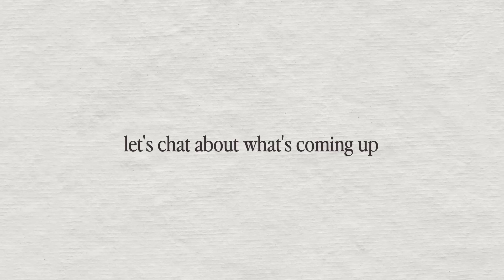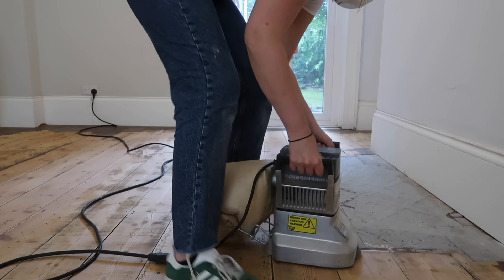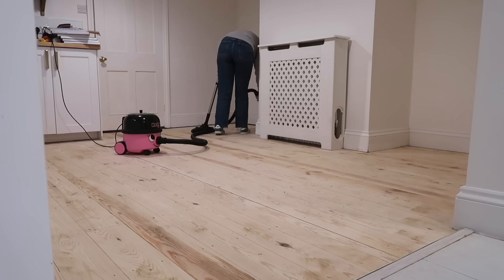I just wanted to jump in because I wanted to quickly talk about how I'm approaching this next stage of the renovation — season two, I guess you could call it — very differently to how I did it when I first got the house back in 2018. When I was filming this back in September I only had a week, and you'll see in these upcoming videos I'm just doing as much as I possibly can. I didn't have time to articulate my approach in the video, so I just wanted to pop in and let you know what I'm going to do differently.